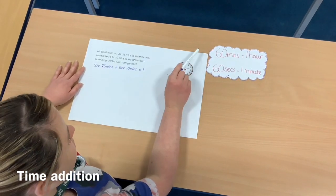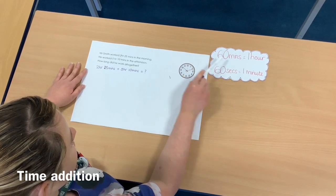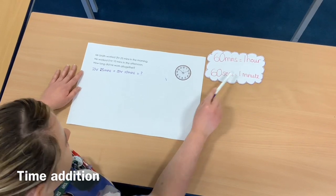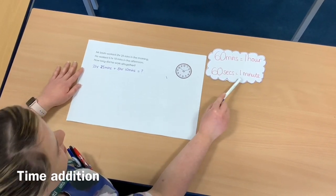To start us off, we just need to remember our conversions because we'll be using those today. We need to remember that 60 minutes is the same as one hour, and 60 seconds is the same as one minute.